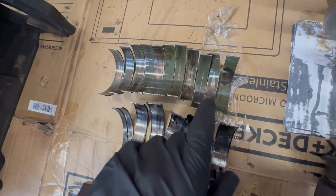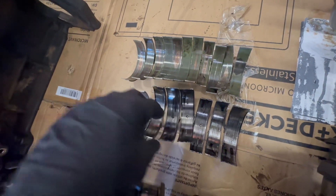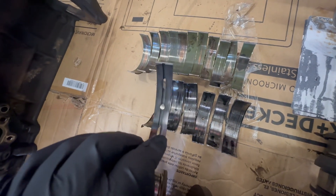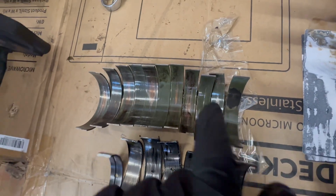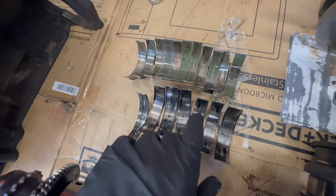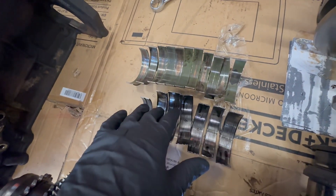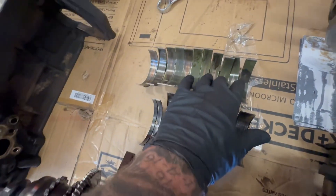And then we have the rod bearings. The mains fail first. When the main bearings fail, it doesn't produce a knock sound because the crankshaft isn't bouncing around. You can see that this one main here doesn't have any damage, which means the crank was still pretty centered on the end. But all of the rods have damage, and the wear on them is uneven — because the crank is flexing, and that is what's causing the tear-up of the main bearings. As it flexes, it slowly wears down on the connecting rod bearings.